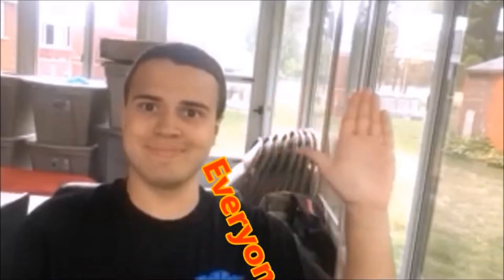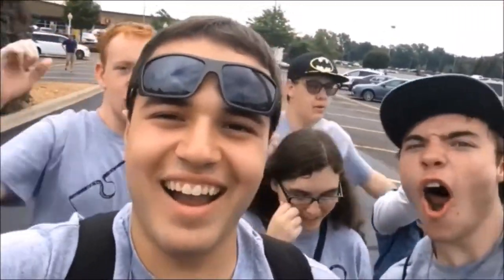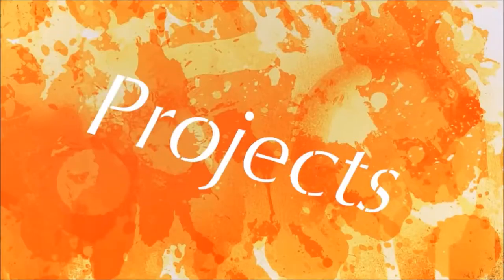It's my first time doing a truck — or I might have done one before, but I don't remember. It's a really good kit, so let's get started painting and weathering. Welcome everyone to a new special video on Adam's Awesome Projects.